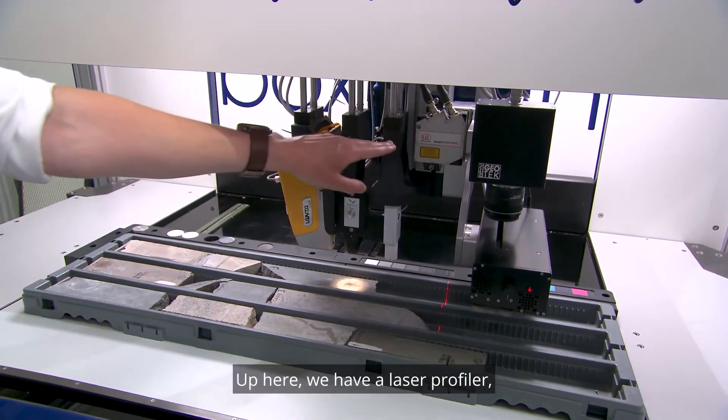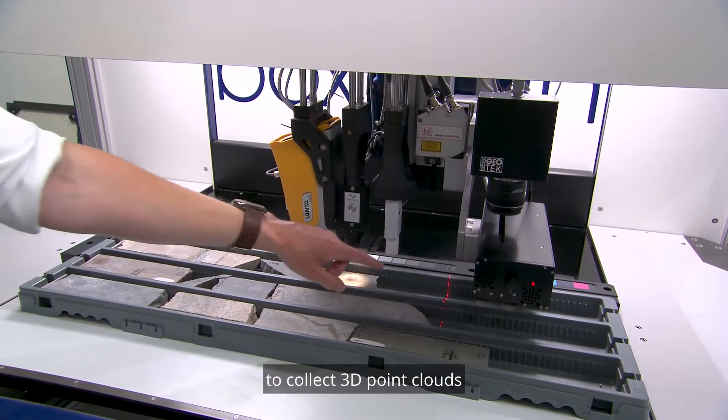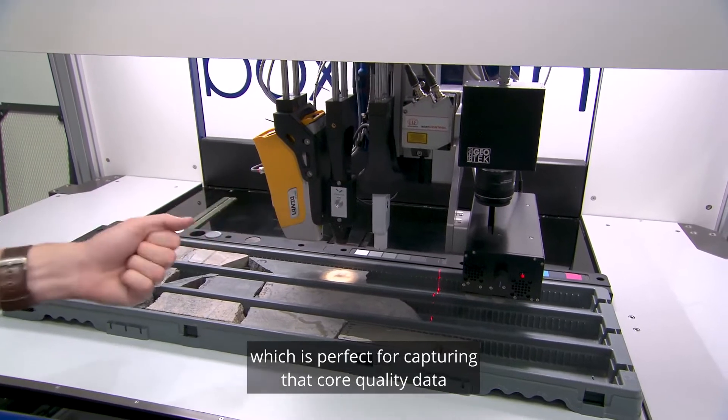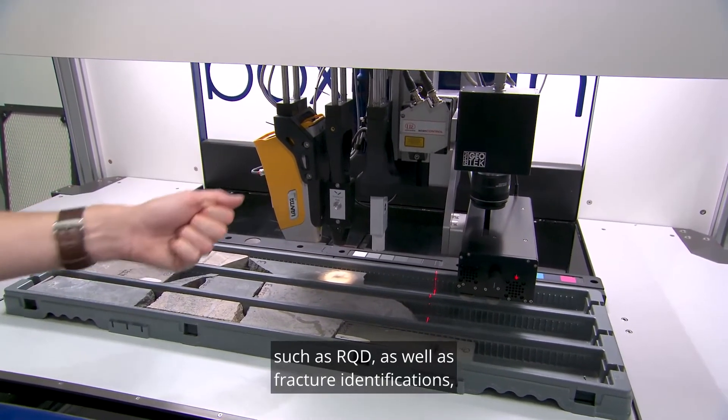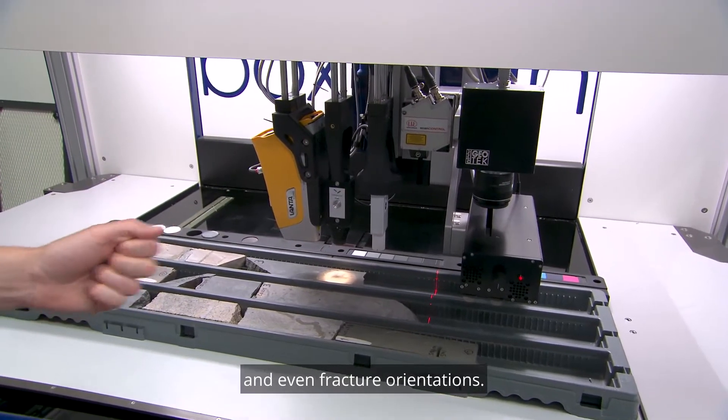Up here we have a laser profiler, which we can see measuring here to collect three-dimensional point clouds of the surface of the cores. This is perfect for capturing core quality data such as RQD, as well as fracture identifications and even fracture orientations.